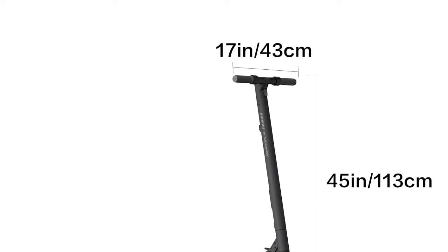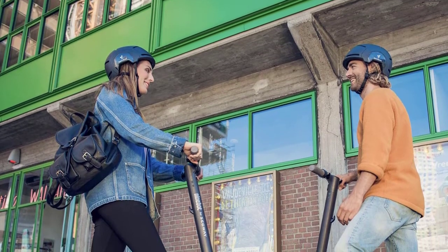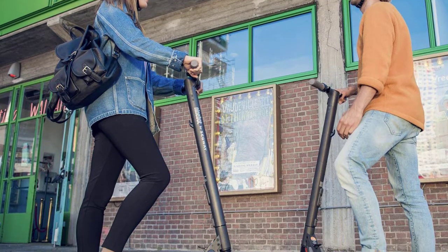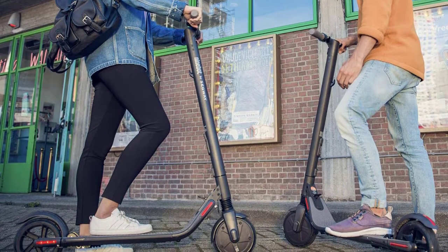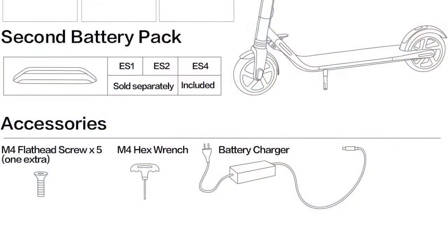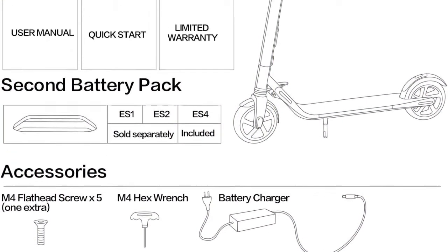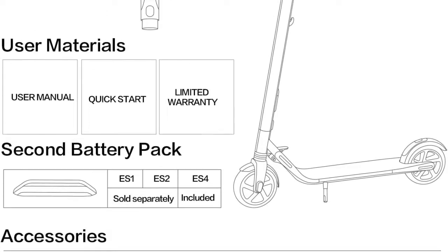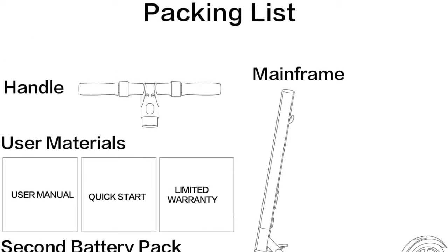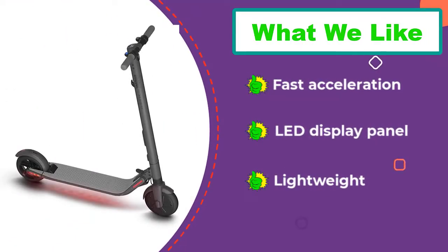The ES2 has solid rubber tires — an 8-inch front and 7.5-inch rear — which are maintenance-free, and the front shock pad helps compensate for reduced shock absorption. Its 300-watt motor delivers zippier acceleration than other scooters in this class. In sport mode, it sacrifices some of its 60-minute battery life for improved acceleration. Top speed is capped at 15.5 miles per hour in either sport or normal mode, but a beginner mode with a manual speed limit can be set through the app.